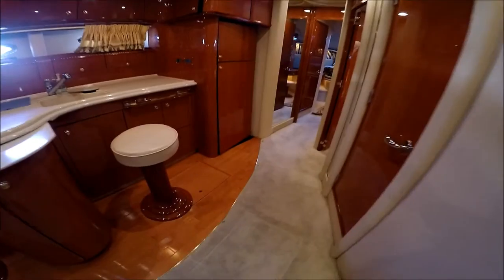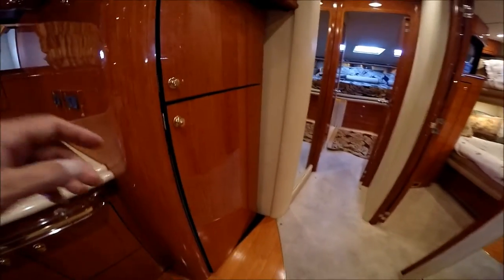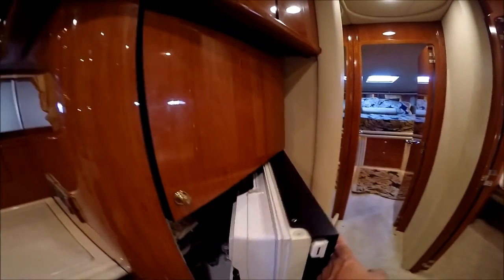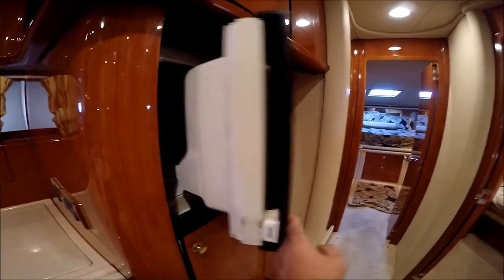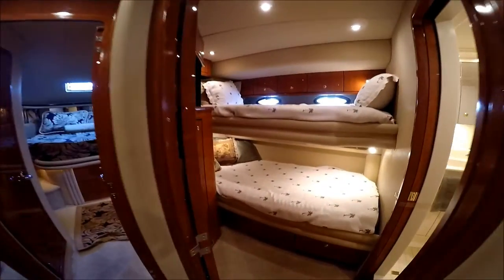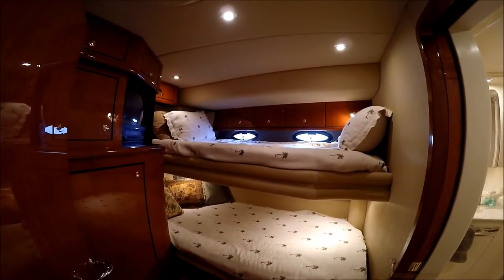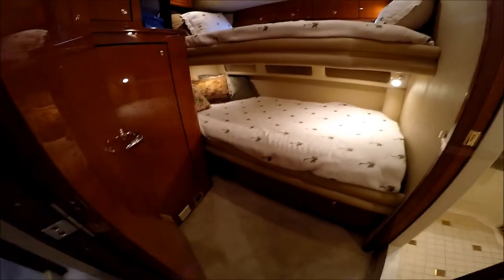Moving forward, we can see we've got a nice wood floor in the galley, and then a full-size refrigerator freezer right there. Off to starboard, we have our guest suite with twin beds, full size. Notice we've got gunnel storage above and storage underneath.